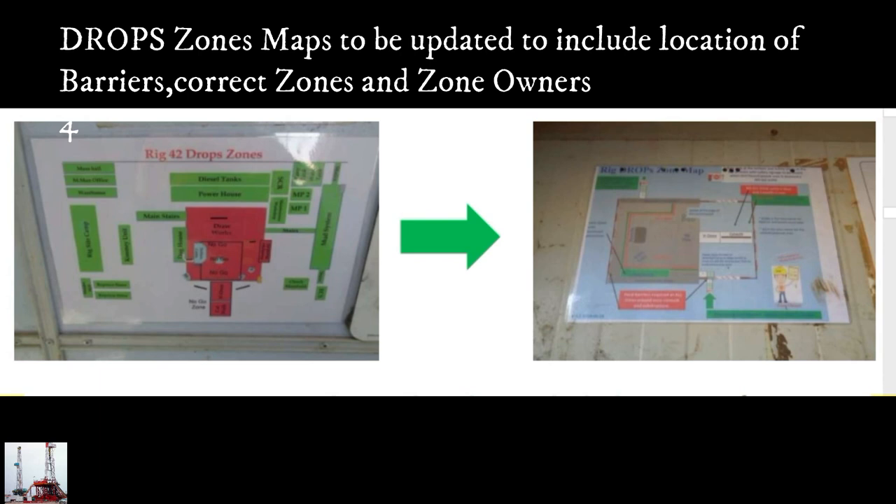Drops zone maps to be updated to include location of barriers, correct zones, and zone owners.